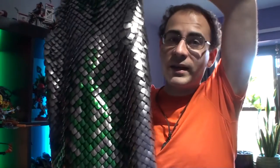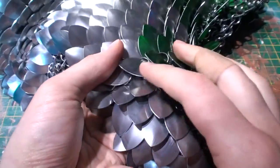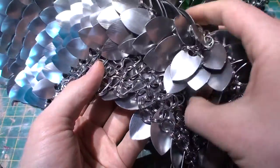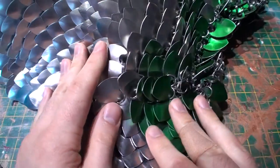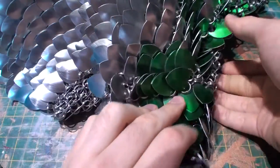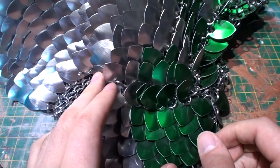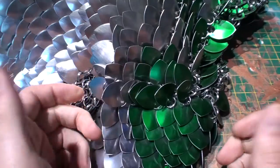Assembling Scalemail — it's easier than you think. Scalemail is a great way of making wonderful flexible armour that has the manoeuvrability and agility of chainmail and some of the protection of plate. Not to mention you can inlay all sorts of different colours with different metals and colours of scale.